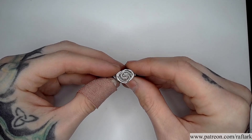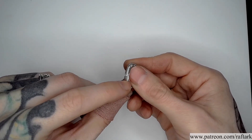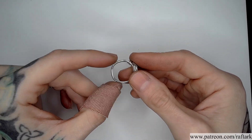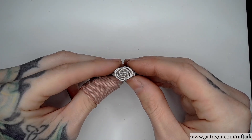For this ring, I found a compromise. My square wires are in dead soft, but my half round wire that holds together the band is in half hard, adding some stability to the overall band of the ring, but still giving me the freedom to create some swirling designs for the face.